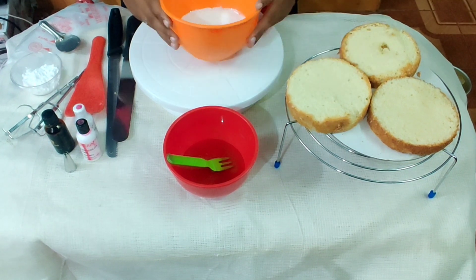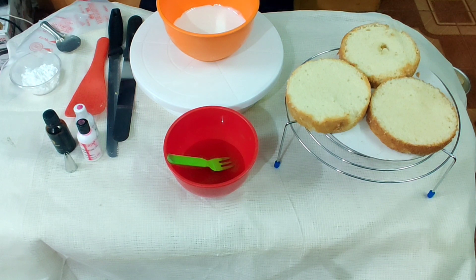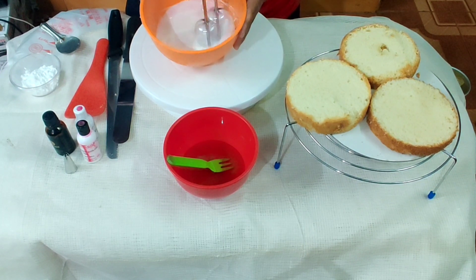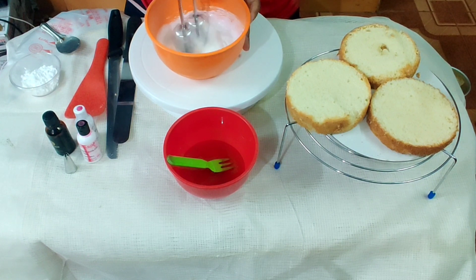Whipping cream — first whip the whipping cream, then we will proceed. Now whipping cream — 250 ml of whipping cream.